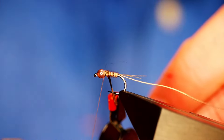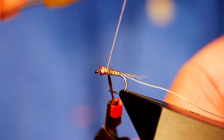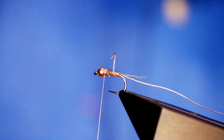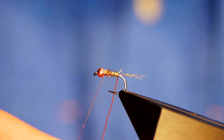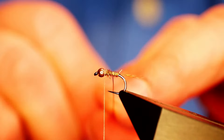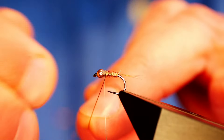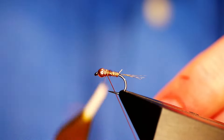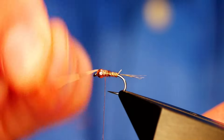I'm going to catch that pheasant tail in both behind and in front, then come in with my scissors to take away the excess. Then with my wire rib, I'll come around — I want about three turns of this wire rib showing. I can come onto the thorax area and get another couple of turns. I'm not overly worried about getting extra turns in at the front — it just adds a little bit to the weight, which is ideal. Once I've trapped that in, I can just helicopter that away.